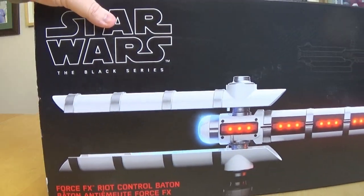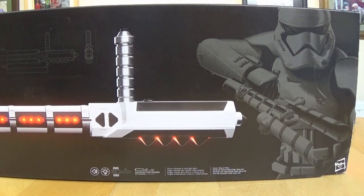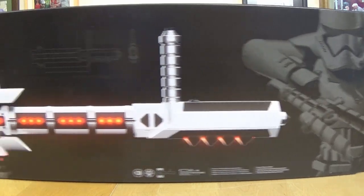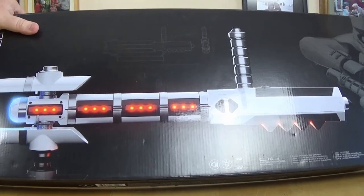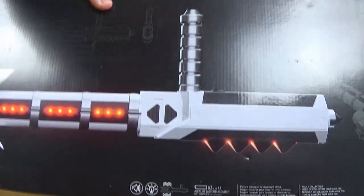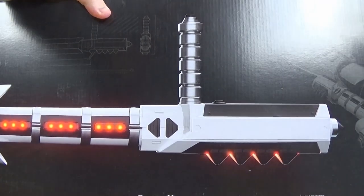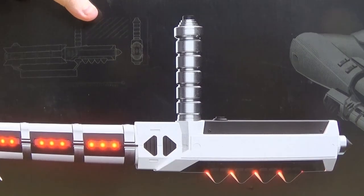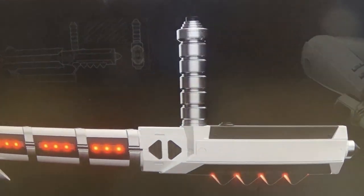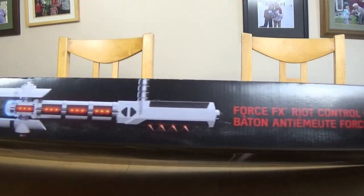Okay so we've got the baton on the front with the Stormtrooper using it. It also says don't forget your three AA batteries, so I won't forget them - I'll get them in a minute. It says picture is enhanced to show light effects, so I hope it's not that different. And on the side: Force Effects Riot Control Button.